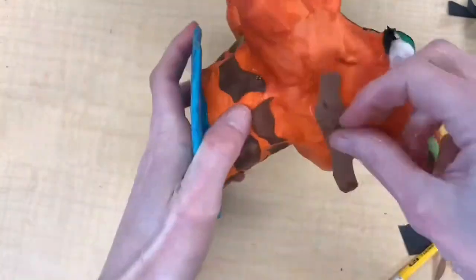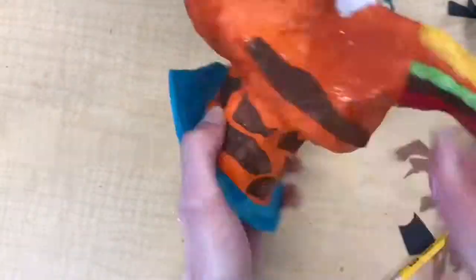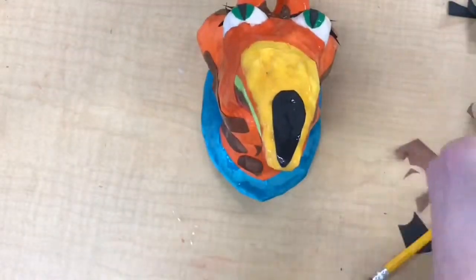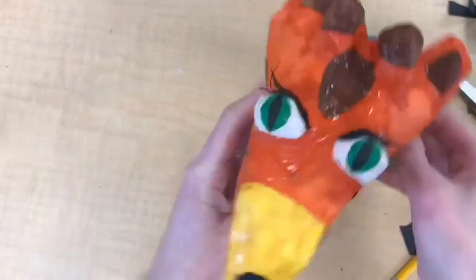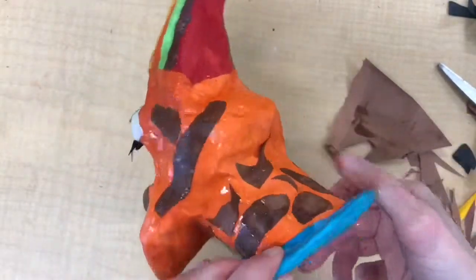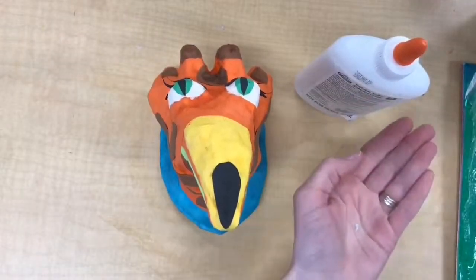Lastly, if you want to try to cut fringe for hair or add items like feathers, feel free to do so. You might have to bring some of these things in yourself, but I encourage you to do it if you have ideas for how it can help your project. We also have some metallic papers here at my school, and I'd encourage you to think about just maybe one or two small places that you'd want to use some kind of fun metallic paper.